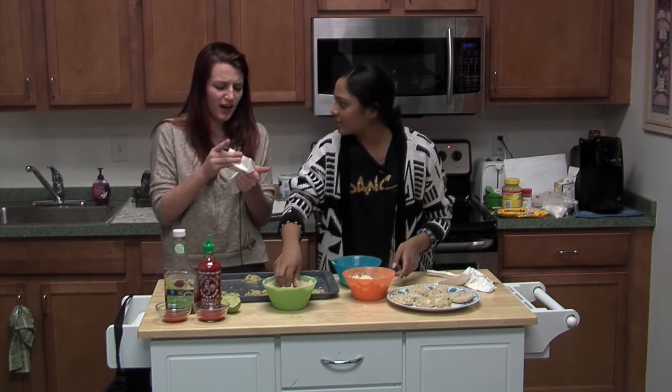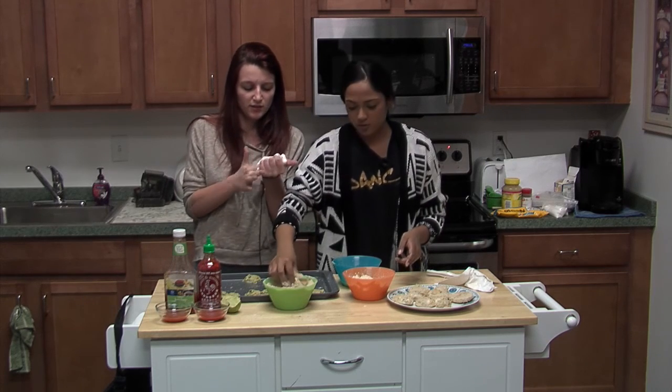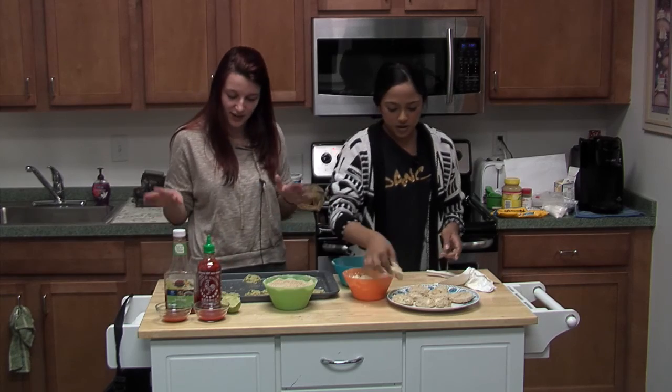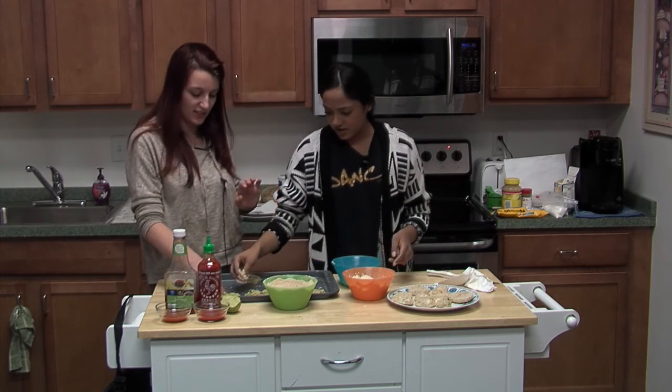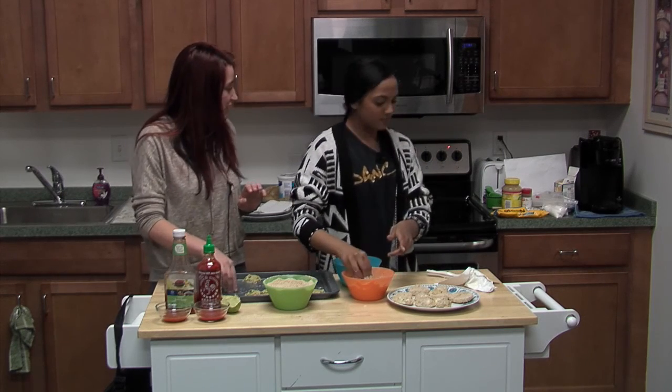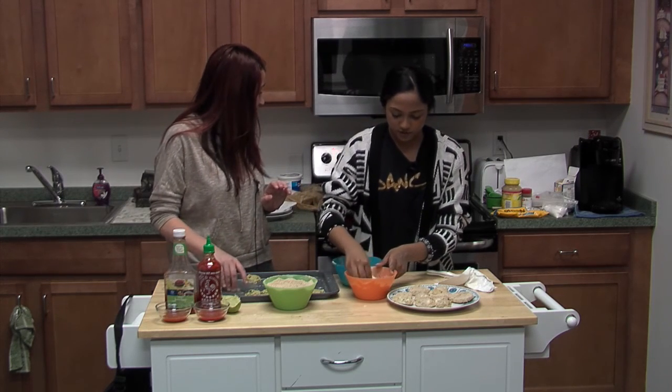Maybe gloves should be recommended? Or eyewear? Maybe a full body suit — I told you those onions made my eyes very sensitive. Do you want to start on our second recipe while we're waiting for the oil to heat?